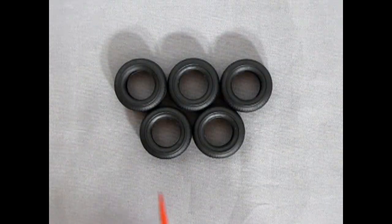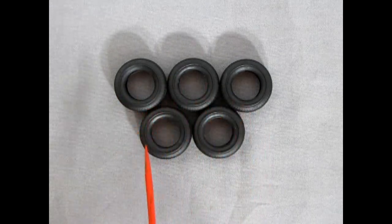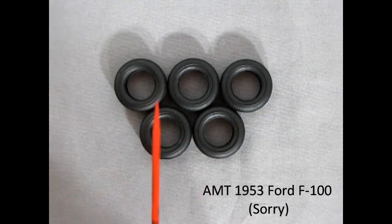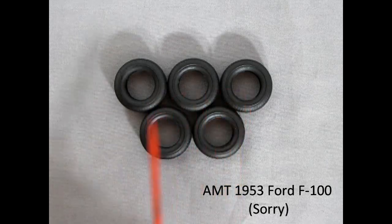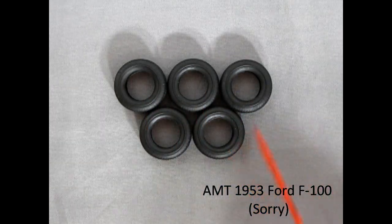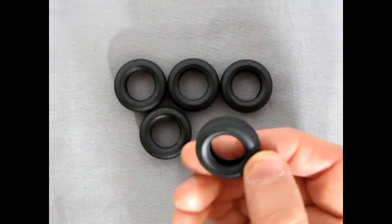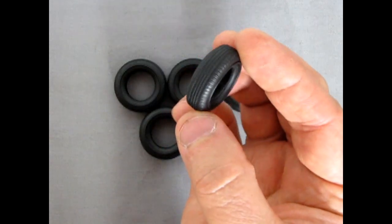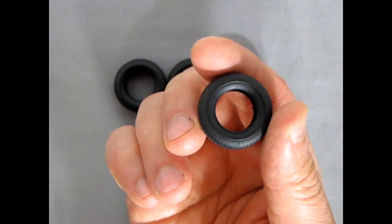Here we have five tires from Mobius — basically the same as the '53 Ford from AMT that I reviewed. I call this the updated F-150 kit from 2015, when this kit came out. These tires are amazing — generic with no name brand, but the tread on this is really great. Looks like real vintage truck tires. Amazing stuff.